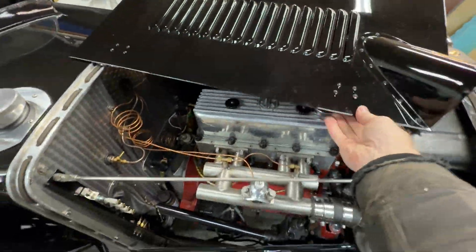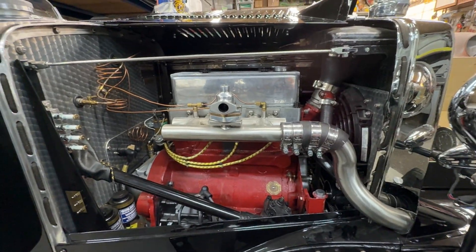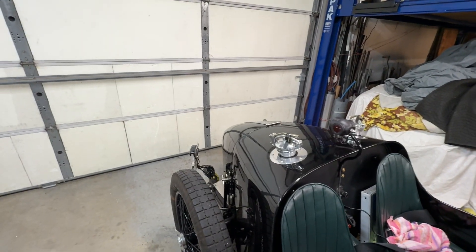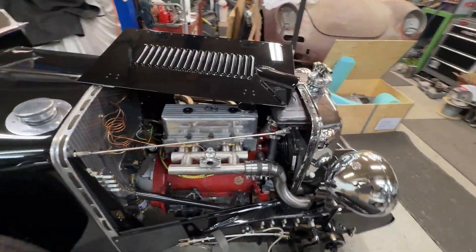The bonnet comes open like that. In a British car they call that the bonnet — it's not the hood, because the hood would be a convertible top. It's not the trunk either; it is the boot, because a trunk would literally be a large steamer trunk that you would bolt to the back of some of the bigger British cars.